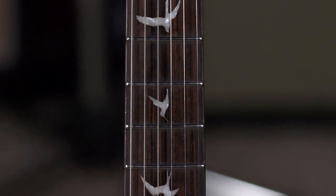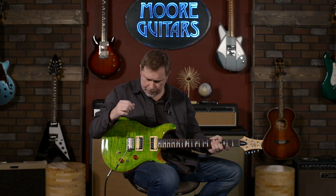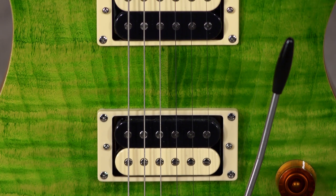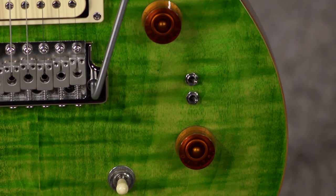The fretboard is rosewood and it's a 25-inch scale, so it's the standard Paul Reed Smith — kind of in between that Gibson style and that Fender style — which for a lot of people is just perfect. And we already talked about the TCI pickups.